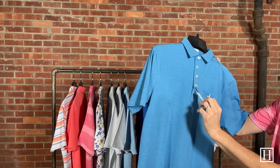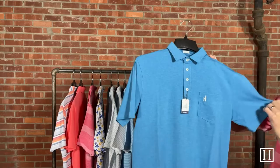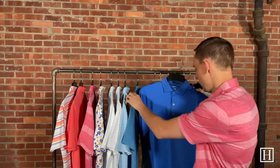Up next we have another Original polo, just like the coral reefer one. This one is called Tahiti and retails for $85. These are 95% cotton, 5% spandex, so they're a little thicker than the polyester-spandex ones, but still very comfortable. They have that one chest pocket with the surfer dude logo on the front, and the four-button front placket.